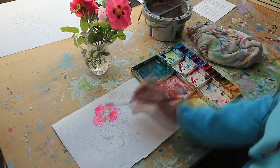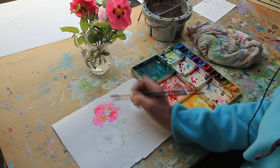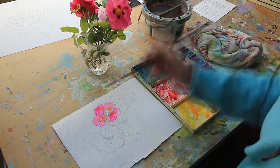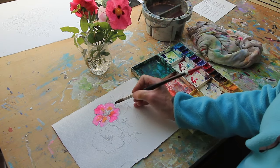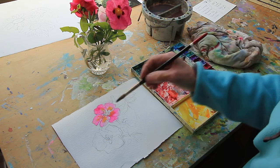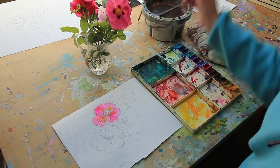Just water. Tidy up some edges. It's too wet to draw the splodges in the centre yet, so we'll just think about a little bit of background.